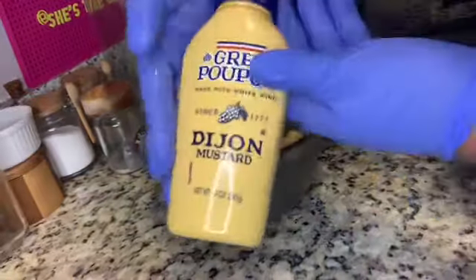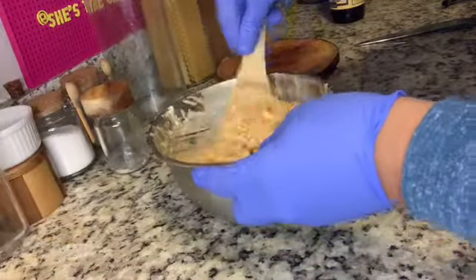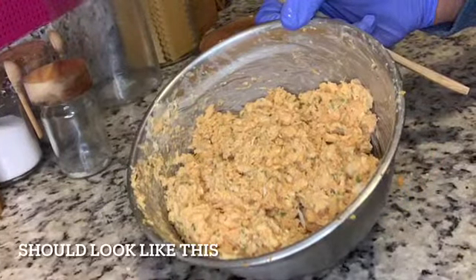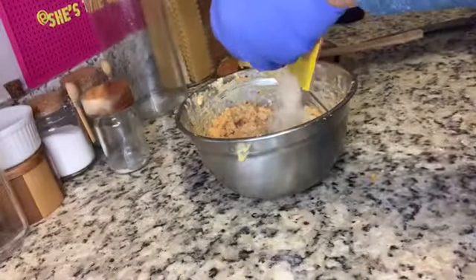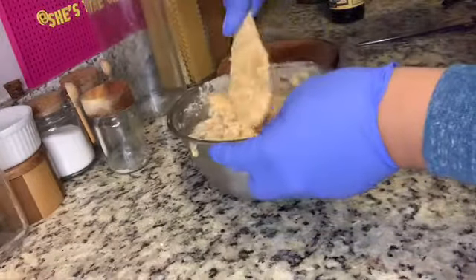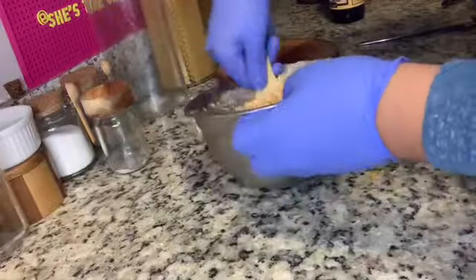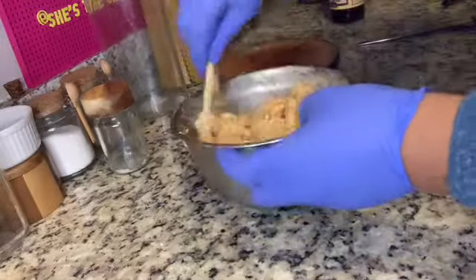Add one tablespoon of Dijon mustard. If you don't have Dijon, substitute spicy mustard or remove it entirely. Instead of mixing, fold everything in — do not over-mix, because we want them nice and fluffy. Your mixture should look combined and moist. Now add two cups of panko crumbs and fold those in as well. You can substitute seasoned bread crumbs if needed. The panko crumbs act as a shield to hold the moisture in, leaving the crab cakes nice and juicy, while the egg and mayo act as the binder.